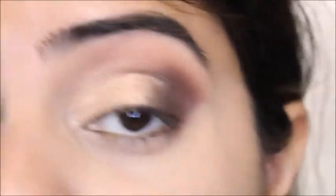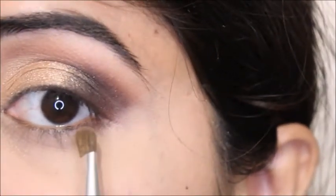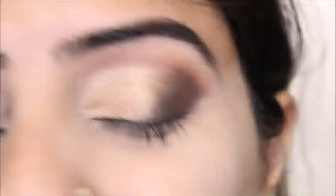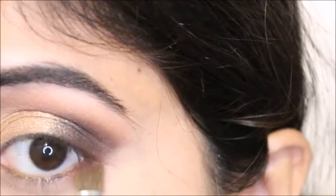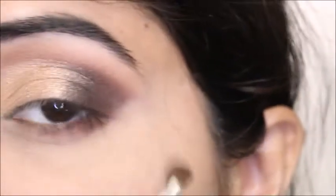The next thing I'm going to use is the ELF loose powder in translucent — people call it a dupe for Laura Mercier. I want to apply something lighter on the inner area and a little bit darker on the outer area so I can connect both shades together. I'll use the second darkest shade from the palette for my under eyes, then the darkest shade we used on the outer crease.